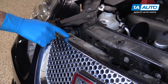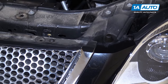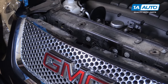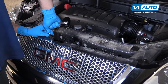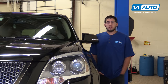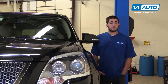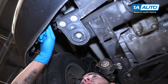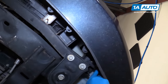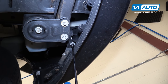Remove the six T20 Torx screws along the top of the grille and the corners of the bumper, using a Torx socket, ratchet, and extension. This job can easily be done on the ground, but we're going to raise and support our vehicle to make it easier to film. Remove the two 10-millimeter bolts securing the bottom of the bumper using a 10-millimeter socket and ratchet with an extension.